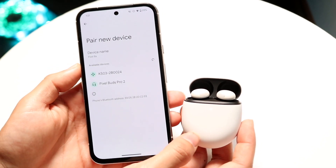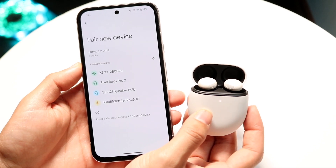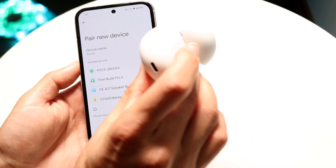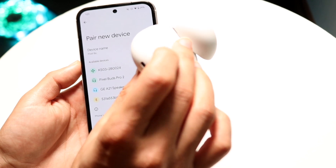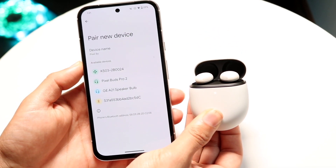You want to click on Pair New Device. If the white light on the front of your Pixel Buds is already blinking, you don't have to do anything. But if not, you can click the sync button at the very bottom of your Pixel Buds and hold it down to put your Pixel Buds into sync mode.